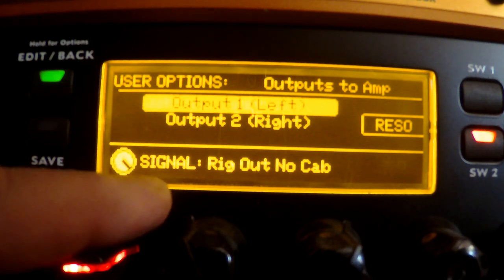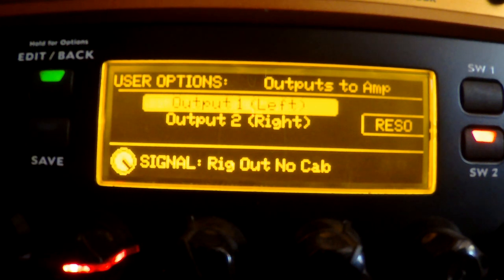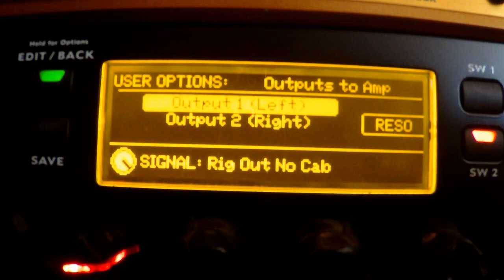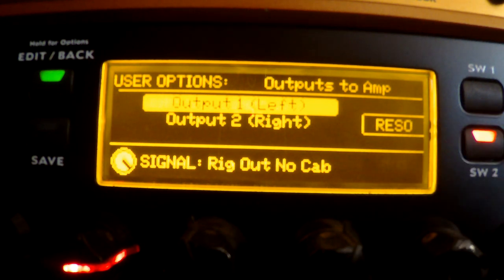Knob One allows you to select which signal you want to go out to your amplifier. Currently it says 'Rig Out No Cab,' which also simulates the resonance of a speaker. That resonance is turned on and off by Switch Two, so you can have speaker resonance without the cabinet simulation if you prefer that sound.